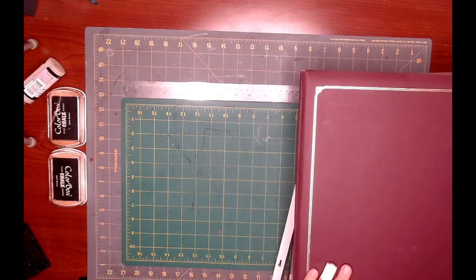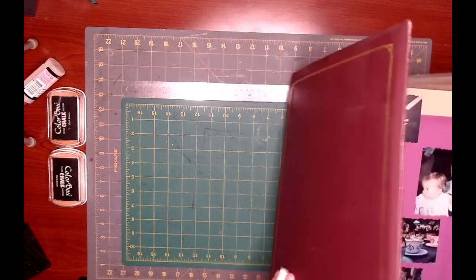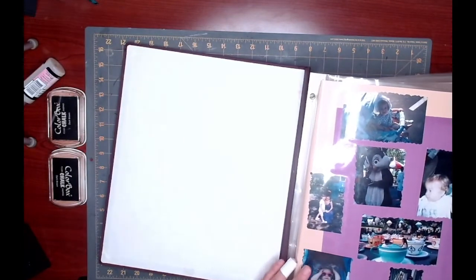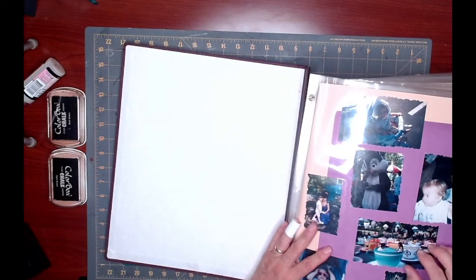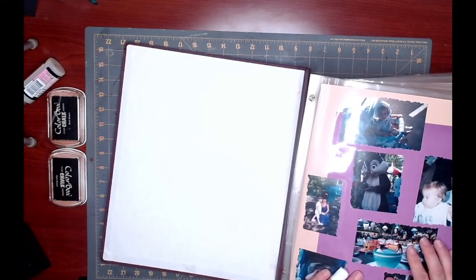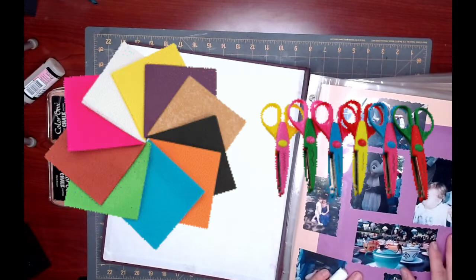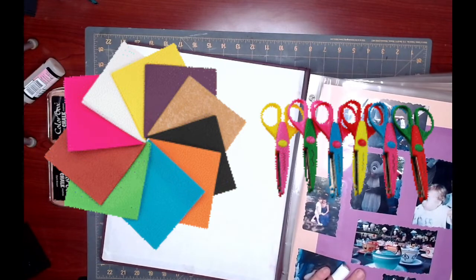So while I was trying to organize and put everything kind of back to where it was, I came across this old album that I had done and you can see it's falling apart. I've been scrapbooking since the 1980s — okay, not the 1900s — which to you might be a long time, but for some of us that's really like yesterday. Back in the 80s when we first started, all we had was construction paper, some scissors with design cuts in them, and if you were lucky, some stickers.